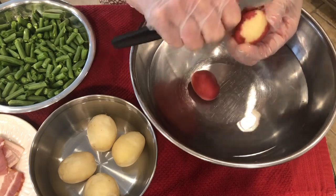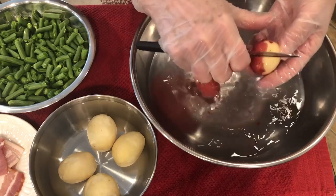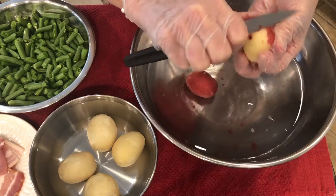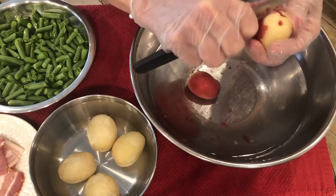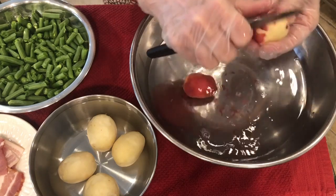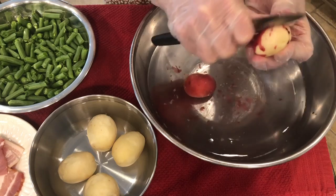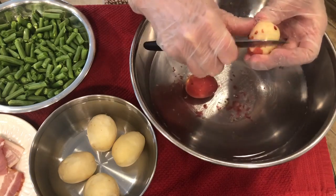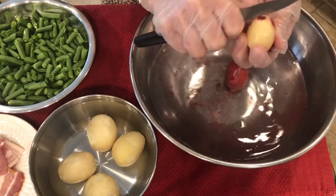I think most people scraped them. I don't know why they scraped them other than when you peel potatoes, you lose a lot of the potato because you peel them thick and it just wastes a lot. So they scraped their potatoes. I've already scraped four of them and I just wanted to show you exactly how she did it and how I'm doing it. My family loves them scraped — they almost have a different taste.